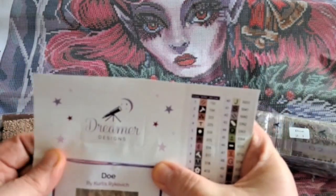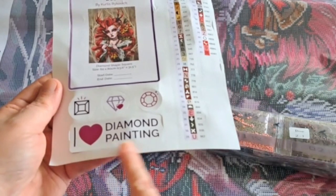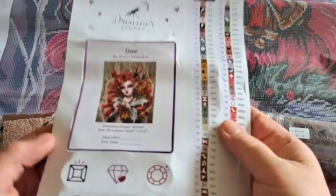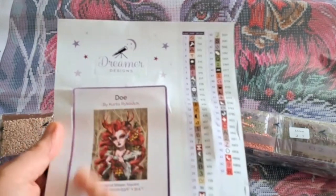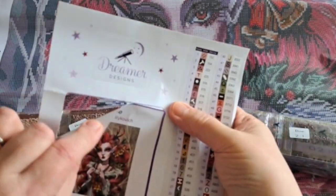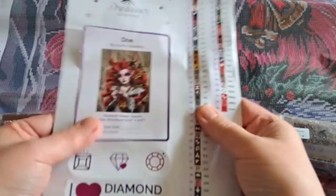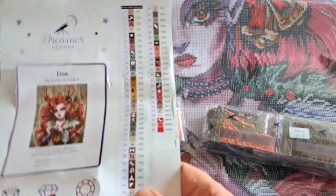There's also a sticker sheet included — 'I love diamond painting' with round, square, and diamond shapes. That's a nice little touch. There's a sticker you can put in your log book or wherever you like, and it's pre-cut so it just pops out. As you can see, we've got 63 colors in this one.